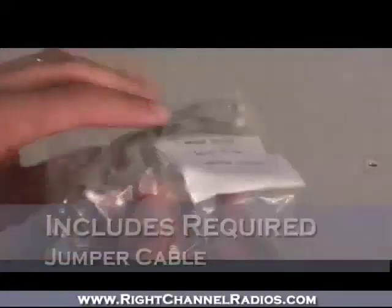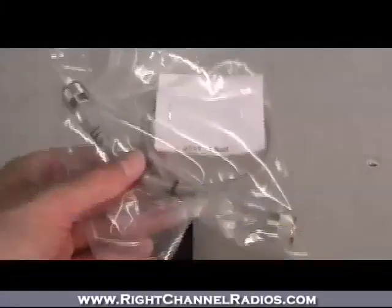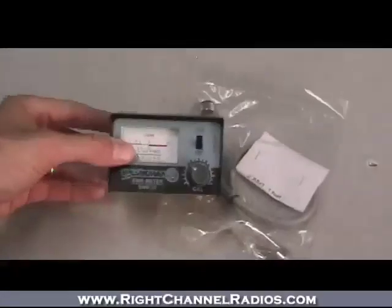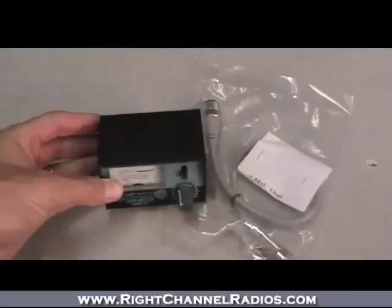It also comes with a little jumper cable. You'll need a jumper cable to hook this in line with your system, and a number of SWR meters don't include them. So it can be frustrating if you order one and it doesn't include the jumper and you're not able to use your SWR meter right away. Great little setup at an affordable price.